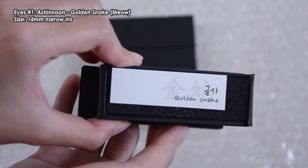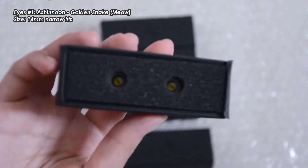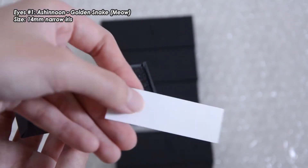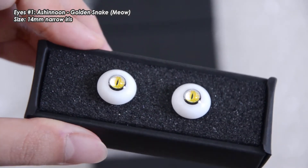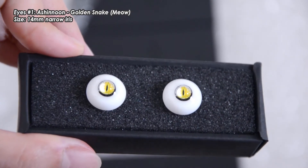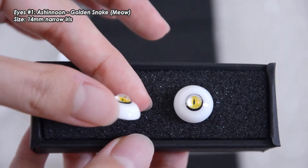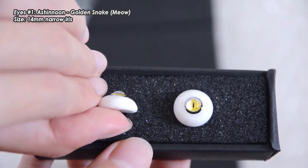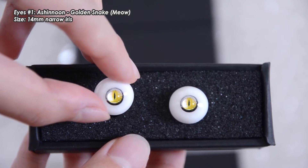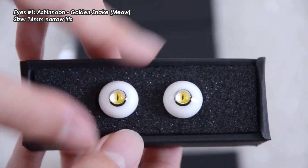The first pair that I have is Golden Snake. This is a pair that I bought and it is in the Miao style, which is the basic style of Ash In Noon eyes. I got the 14mm narrow iris. The eyes are quite distinctly coloured — Golden Snake has both a golden yellow and also a bit of a greyish colour. It's not a low dome from the side. The narrow iris is supposed to be about 6mm for the iris, at least that's what's listed on Ash In Noon's website.